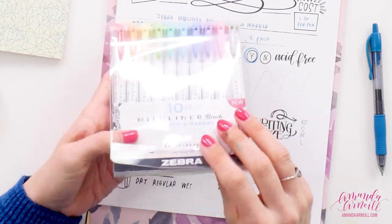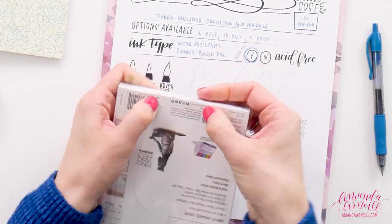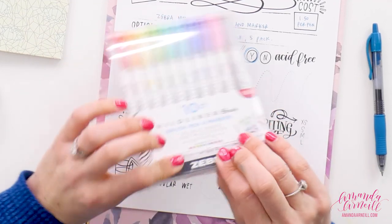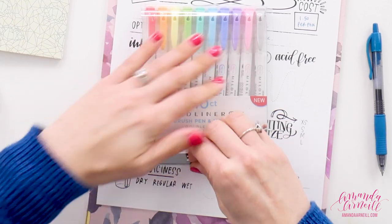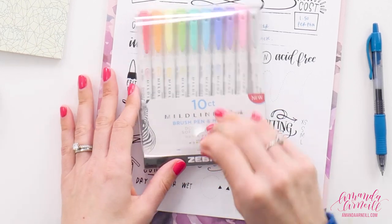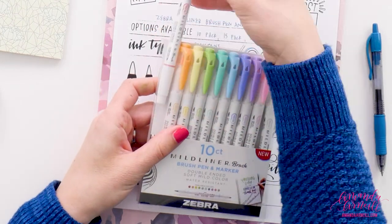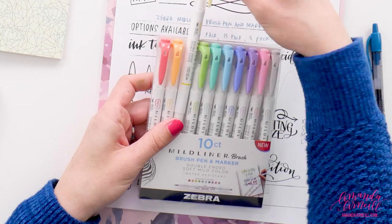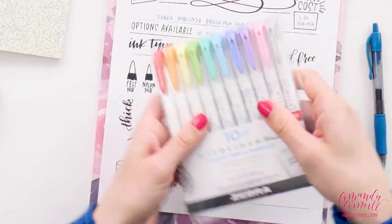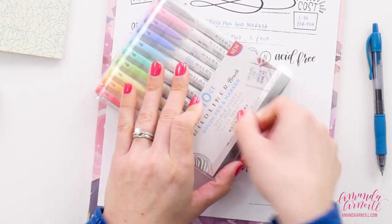Let's open this set up and dive in. It is closed with one of those stickers that goes all the way around, but then it has the ability to reseal so you can keep the pens in this carrying case. They clip into the case so they stand up a bit, and you can close it back up, tuck the loop underneath, and toss this set into your purse.